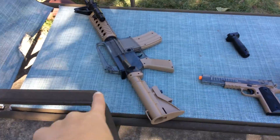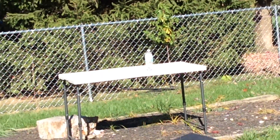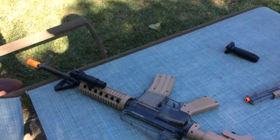So as you can see, I have one of my airsoft guns, BBs and stuff, and I got a water bottle over there. Right there — that's what I'm shooting at today. I wanted to show you guys my airsoft gun and stuff.